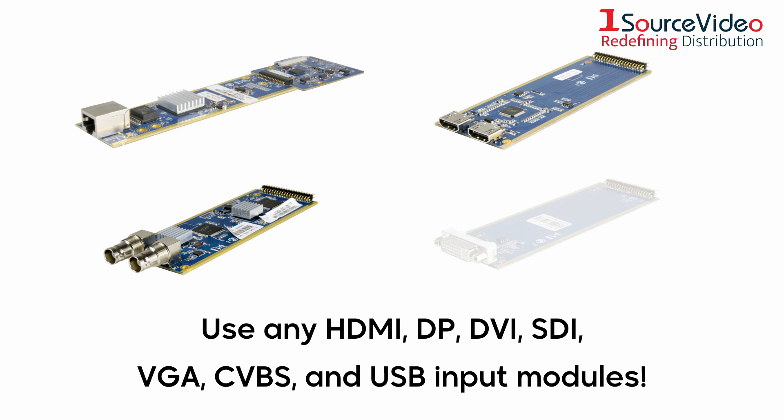Available input module types include HDMI, DisplayPort, DVI, SDI, VGA, CVBS, and USB.